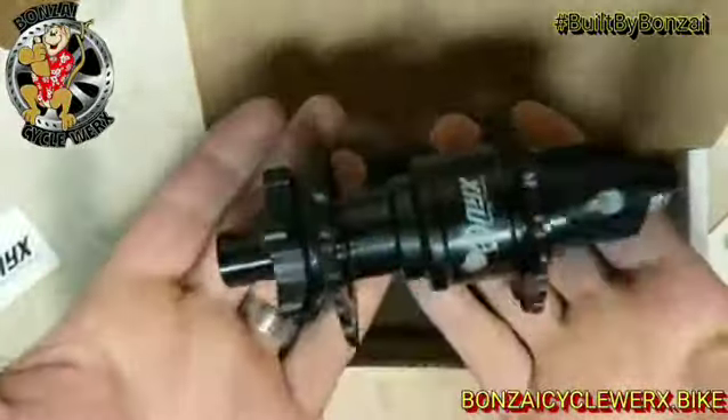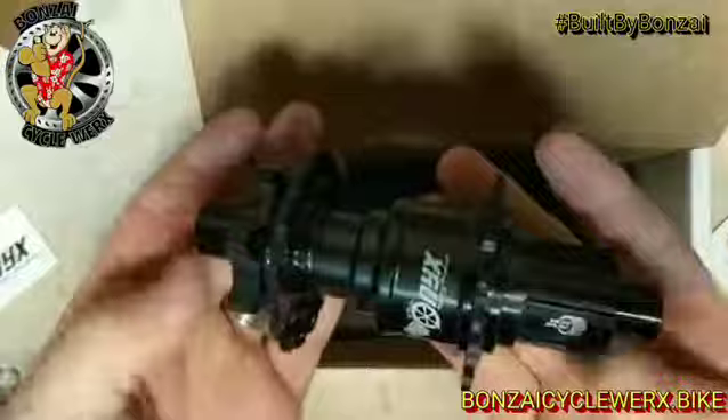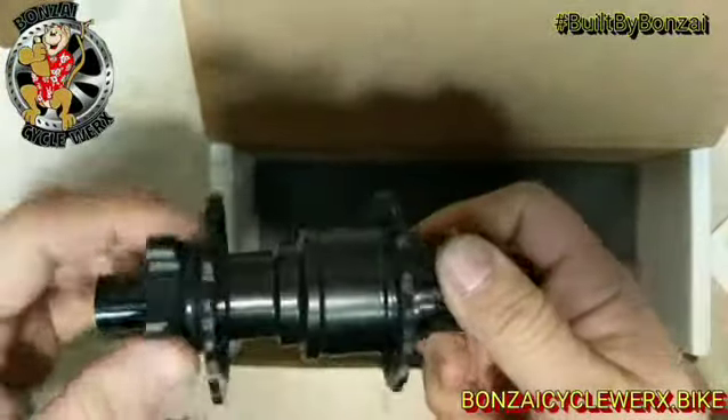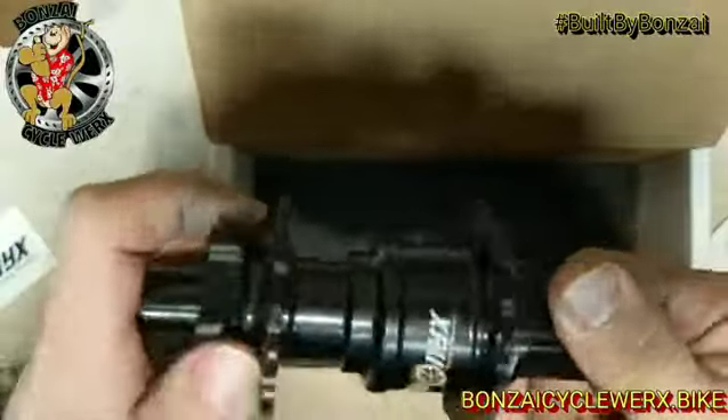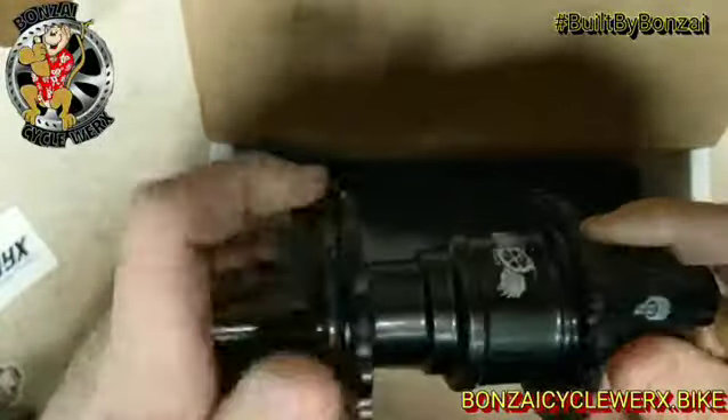They have definitely lightened up this hub quite a bit — the new Vesper hub, so it's not a tank anymore. These are awesome. If you want a Built by Bonsai wheelset, come on out to Bonsai and let's get you set up.